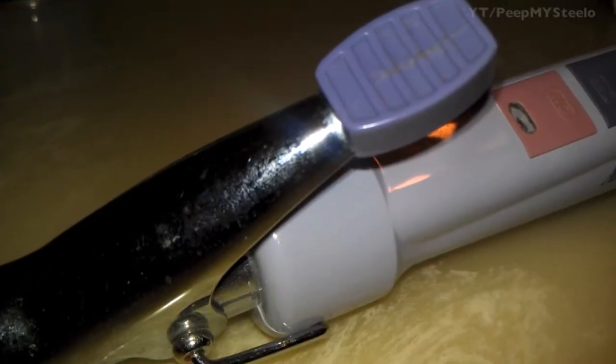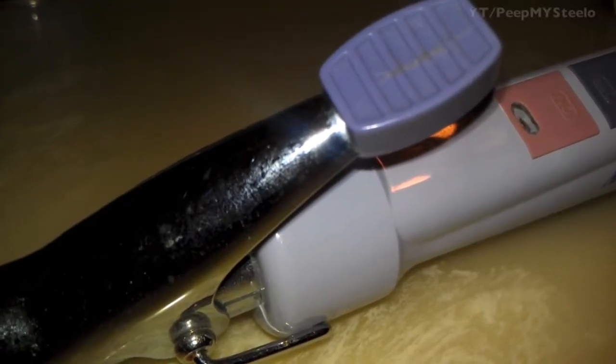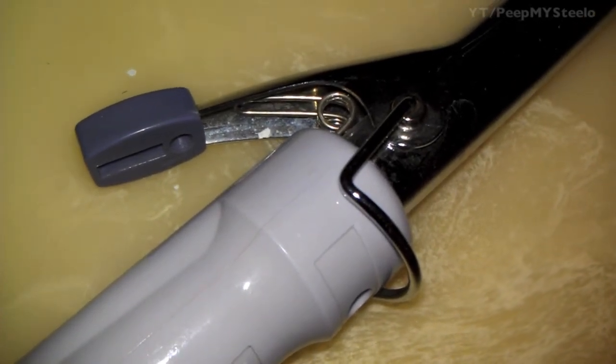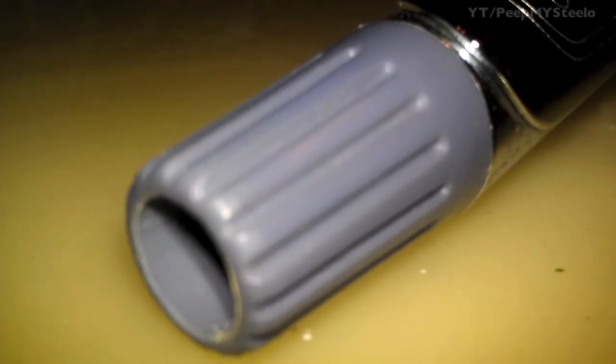I hear there are different designs nowadays that don't have the clamp and have different heating options and stuff, but this is great for travel. Really simple. Pretty much if you curl your hair, you know how to use one of these things, or you've seen it used before.